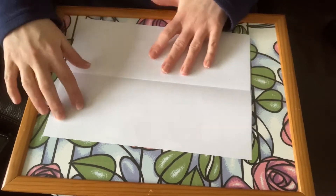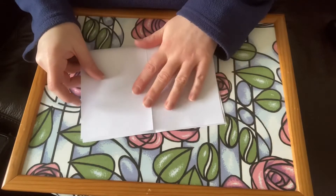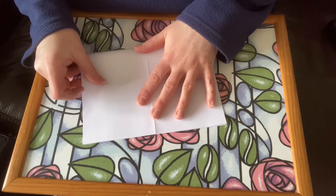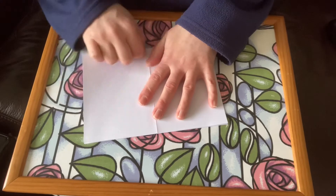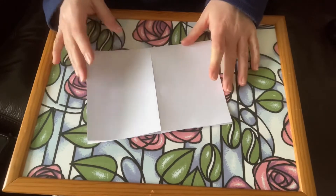Open it up and turn your paper. Fold it the other way. Again, making sure that the folds are nice and sharp.